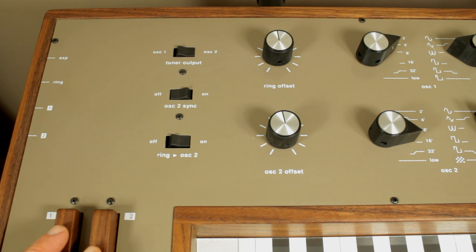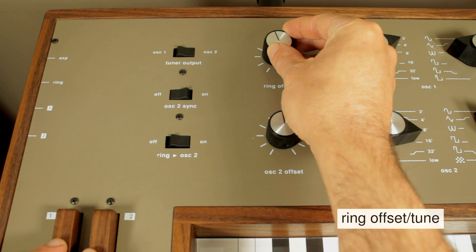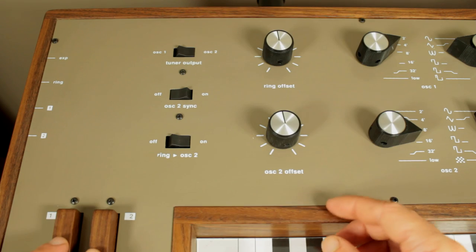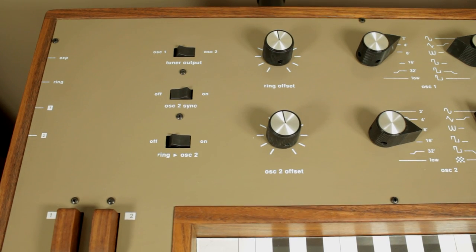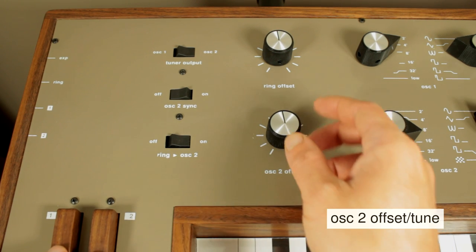The ring offset knob acts as a master tuning control so you can tune the instrument. The oscillator offset knob acts as an offset for the second oscillator so you can detune it and create different intervals.